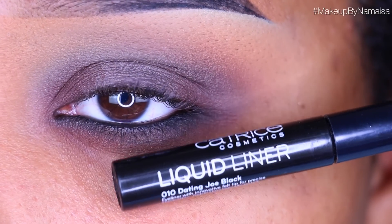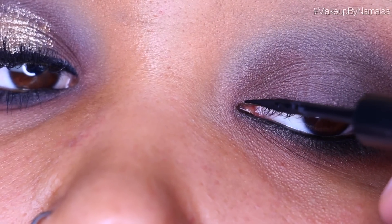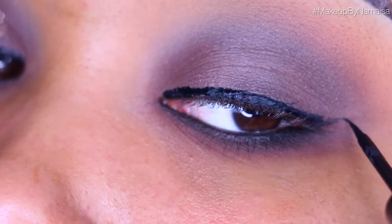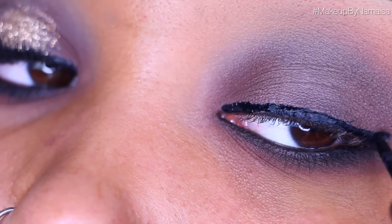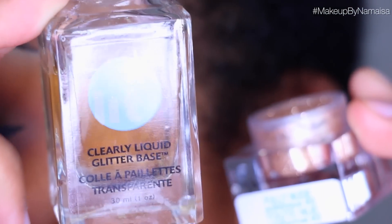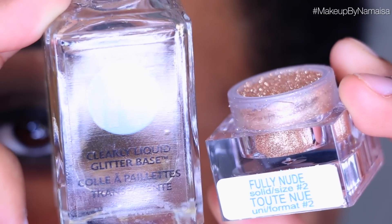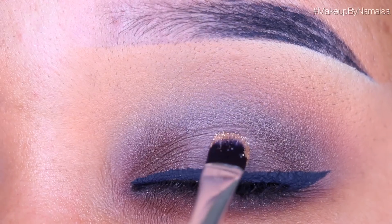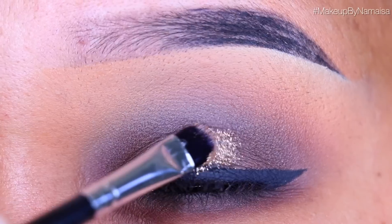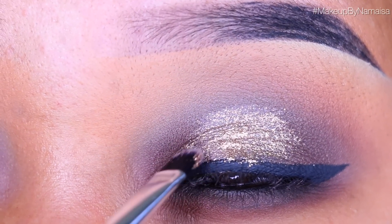Next I'm going to use my Catrice Liquid Liner in Dating Joe Black and quickly apply my winged eyeliner — how big you make it, well that's up to you. Then for the fun part I'm going to use the Lit Cosmetics Clearly Liquid Glitter Base and mix that together with a little bit of their Fully Nude Glitter in size 2, then apply it on the center of my lid using a Morphe Concealer Brush. Don't worry if you go over the eyeliner — you can always reapply it or do the glitter first and then apply your winged liner.